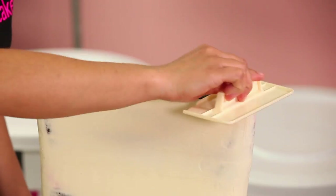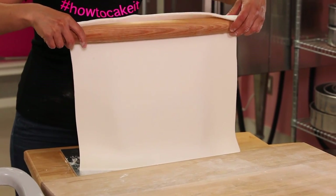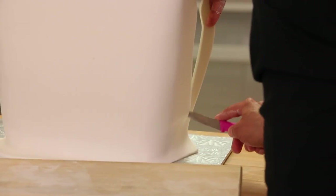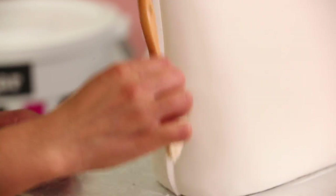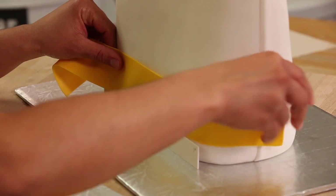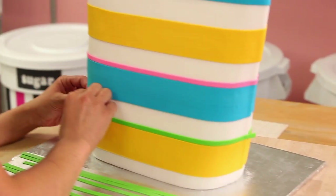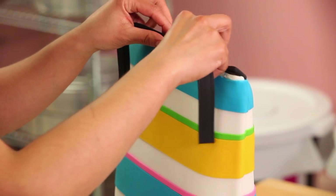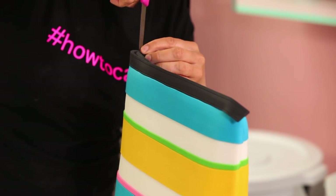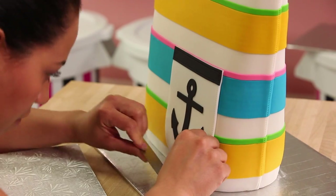I covered the cake front and back — no draping, which would have too much excess fondant. The good thing is bags actually have seams, so I trimmed the fondant with clean seams at the sides. Then I created a pattern on the beach bag by rolling out some fun colors — yellow, green, blue, pink — and cutting different size strips. I also added a black rim at the top, and created a pocket on the front with a little anchor on it and a black rim on the top of that pocket as well.